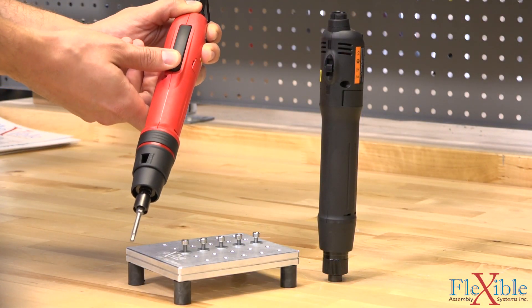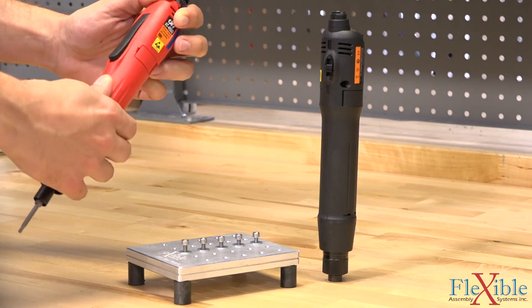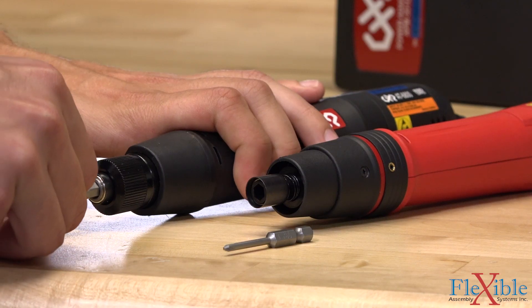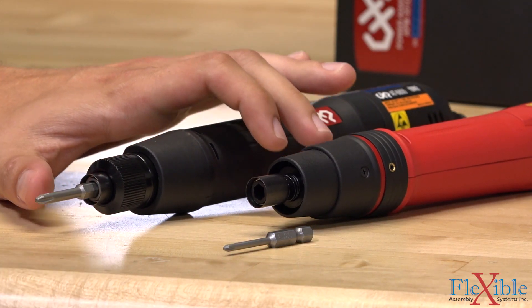The AT4500 and AT6800 shown here both have a rocking trigger and reverse controls integrated on the body, with a quarter inch hex shank for attaching different tool bits.